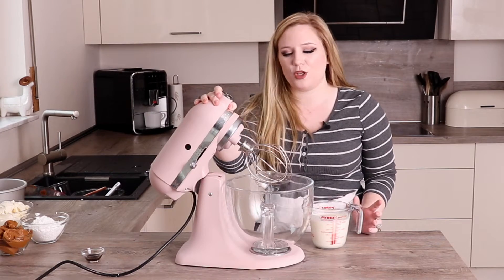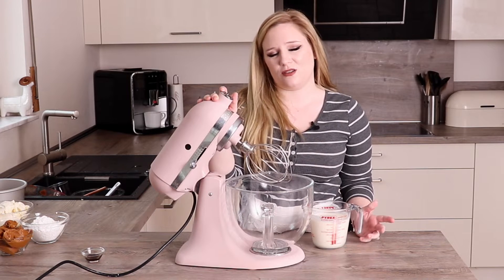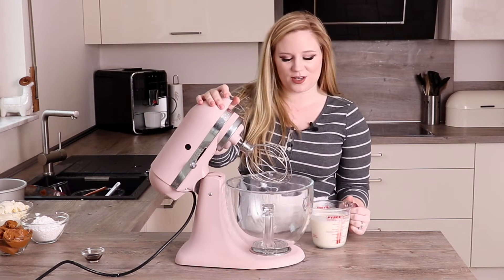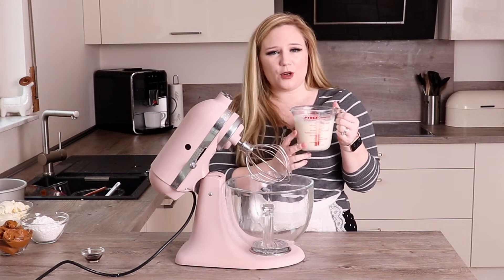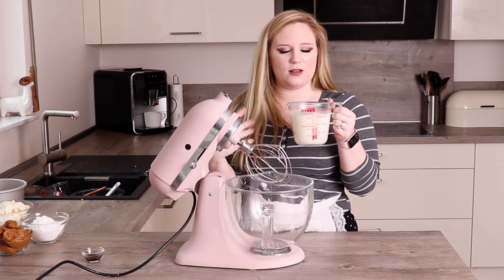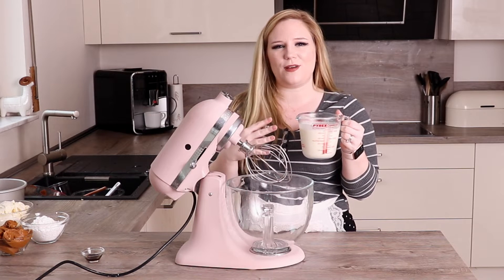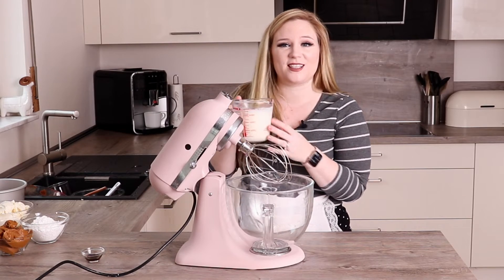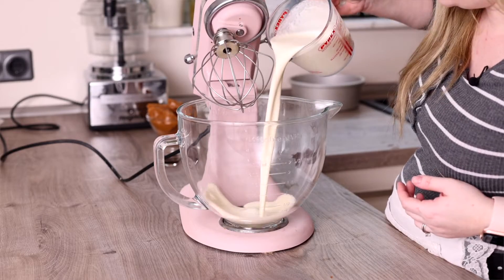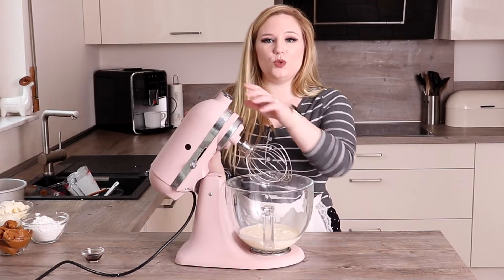I'm using my stand mixer today, but you can do this with an electric whisk or even by hand — it just takes a long time and I'm lazy, so I'm using the stand mixer. I've got my heavy cream here. Use double cream if you're in the UK; in North America you can use heavy cream or whipping cream. Just make sure it's the highest fat content you can find and that it's cold, because that's going to help it whip up really nicely. I'm pouring that right in and we want to whip this to stiff peaks.